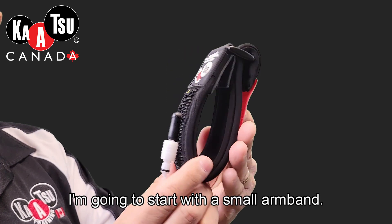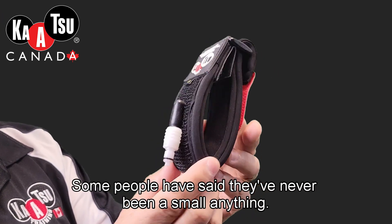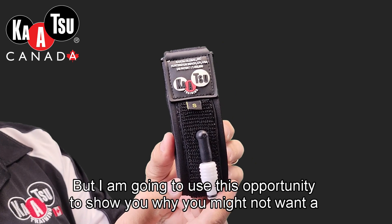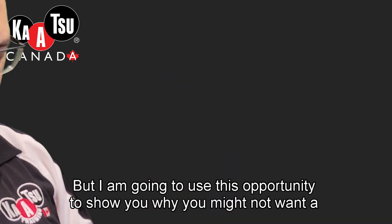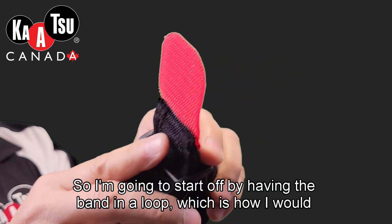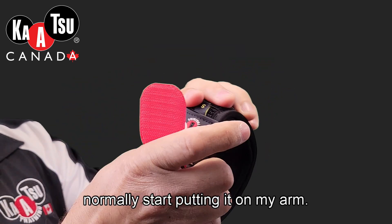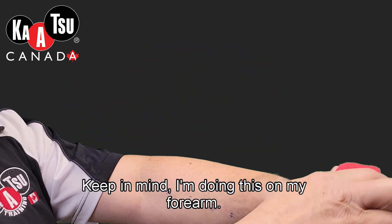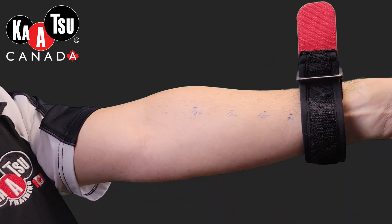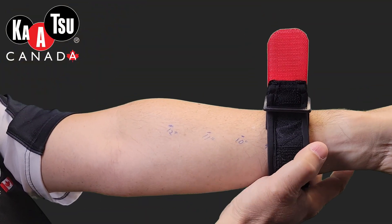I'm going to start with a small armband. Some people have said they've never been a small anything, but I'm going to use this opportunity to show you why you might not want a small band. I'm going to start by having the band in a loop, which is how I would normally start putting it on my arm. Keep in mind I'm doing this on my forearm — if you're doing this on your upper arm, where the bands need to go, this is much more difficult.